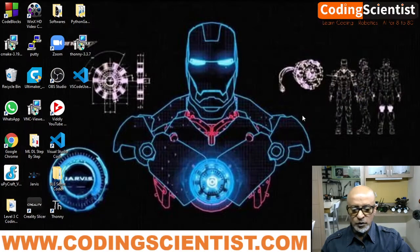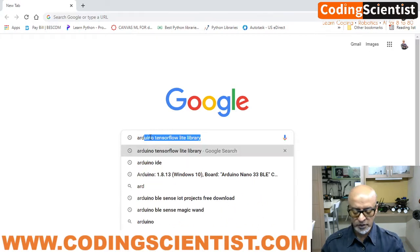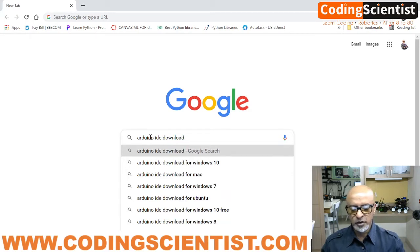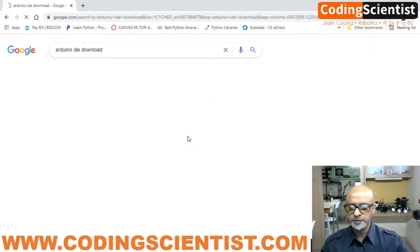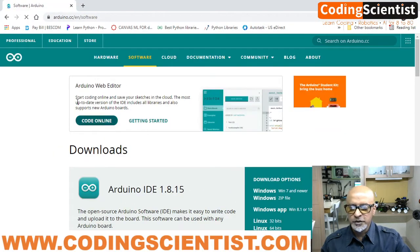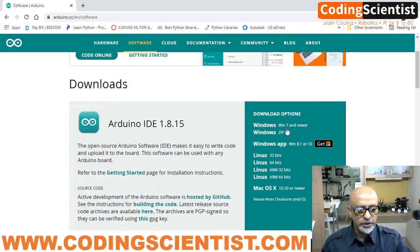For those of you totally new to the Arduino world and microcontrollers, I'll show you where to install the Arduino IDE. Those who've already done Arduino work may skip this section. Open a browser and type 'Arduino IDE download for Windows 10'. Click the first link — software.arduino.cc — and it will take you to the Arduino site where you can download the IDE.